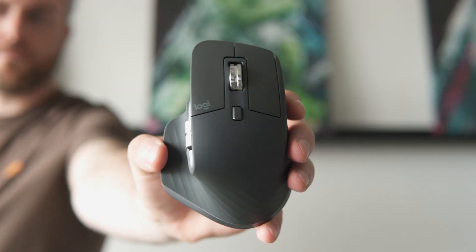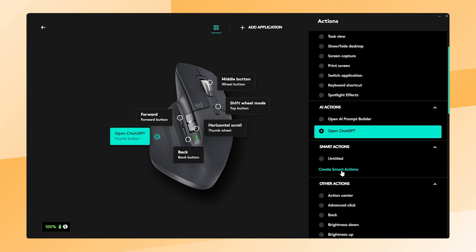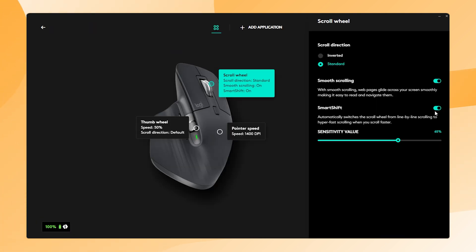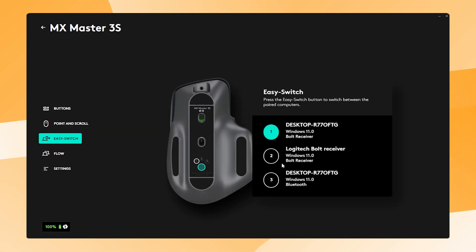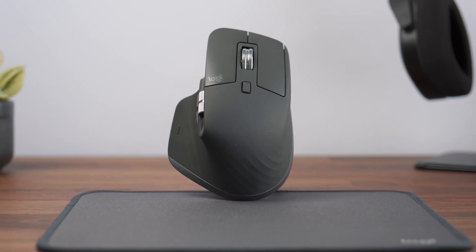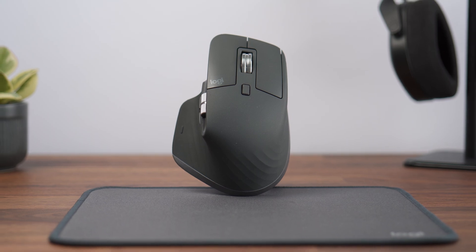And that's it for my tips for the Logitech MX Master 3S. Which tip was your favorite? Do you want me to explain any specific tip in more detail? Let me know in the comments so I can make the videos you enjoy the most. Thank you for watching and I'll see you in the next video — have a great day!